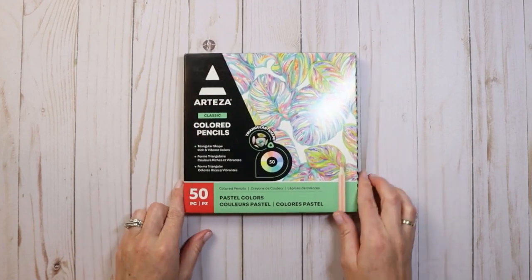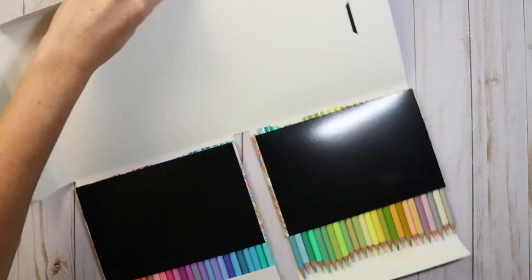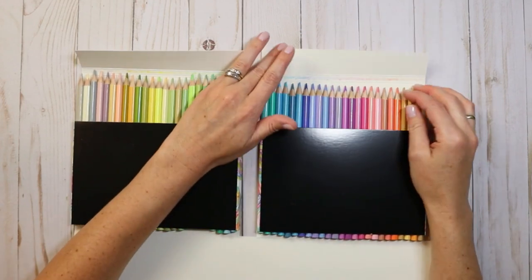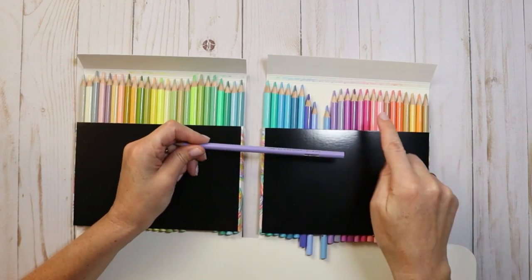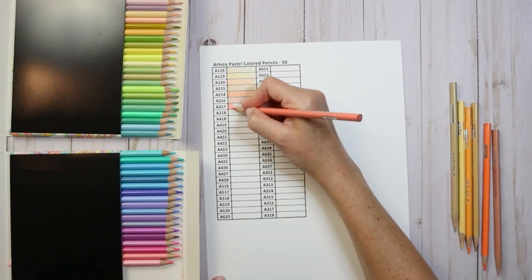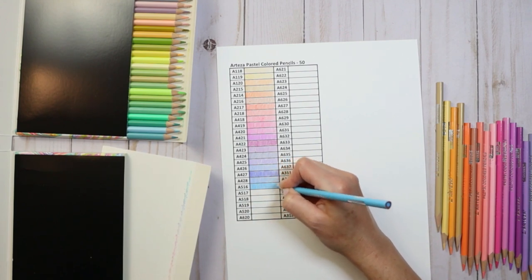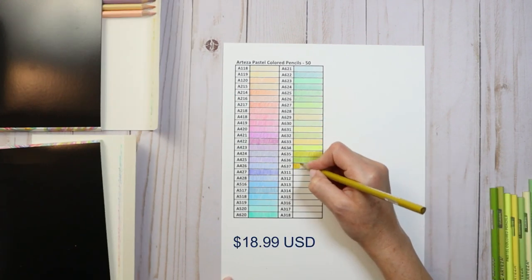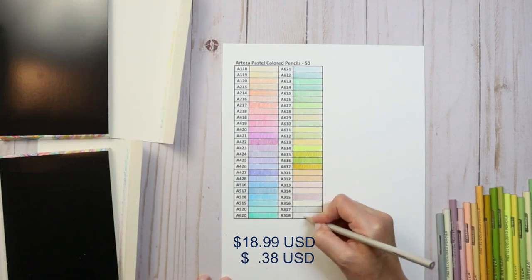Now let's take a look at the pastel set of pencils. There are 50 pencils with the same triangular barrel as the bright set. This box folds open slightly differently, however I still plan on putting them in the same case as the brights. There seems to be a good range of colors, and just like before there are no pencil names but there are pencil numbers. We're going to swatch these out using a swatch chart. They feel very similar in use to the brights — really the only difference is that it's a smaller set and these are pastels. At $18.99 US, that leaves them at about 38 cents a pencil before the 10% discount.